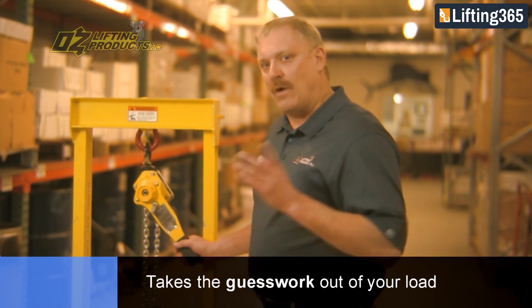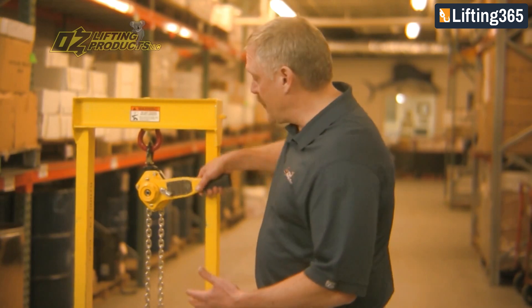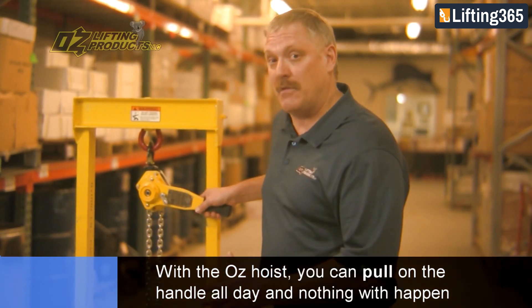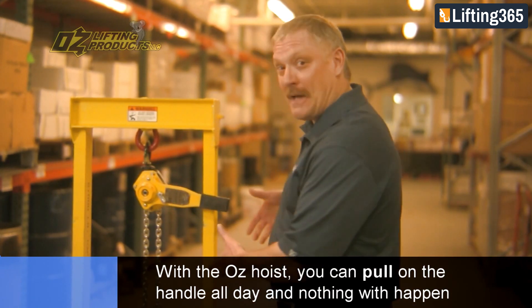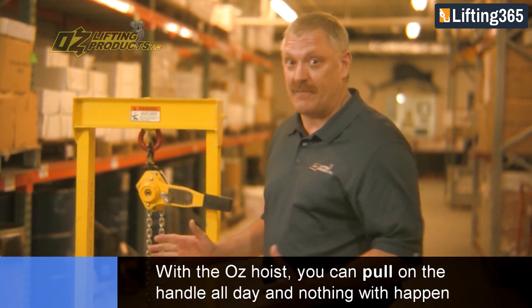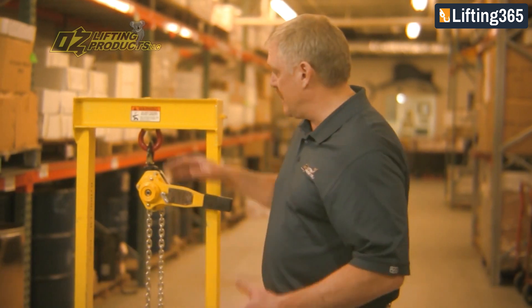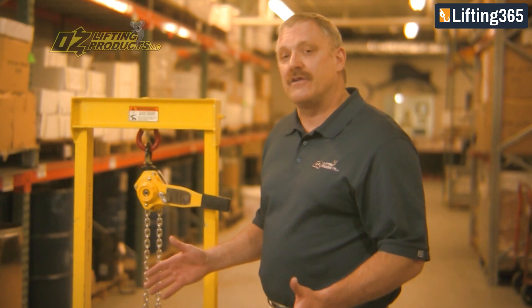If you didn't have overload, what would happen in this same scenario is that as you're simulating your lift, at some point you're not going to be able to move the lever, and this is where some people would put a cheater pipe on, get a mechanical advantage, and really pull until something bad happens. Usually hooks open up, chain elongates, and that's just not a good situation.